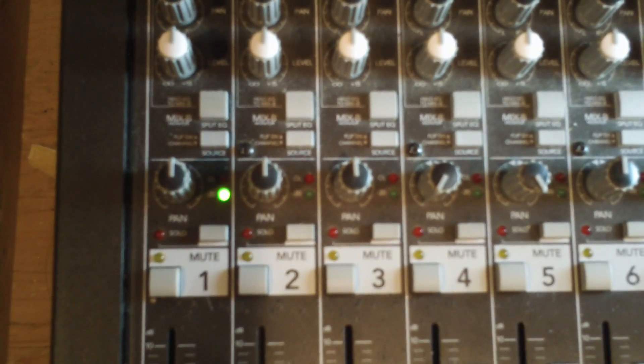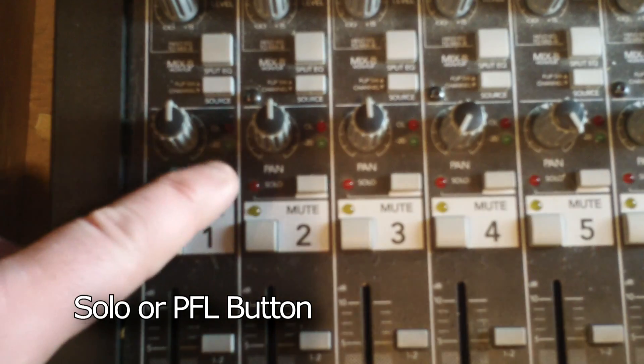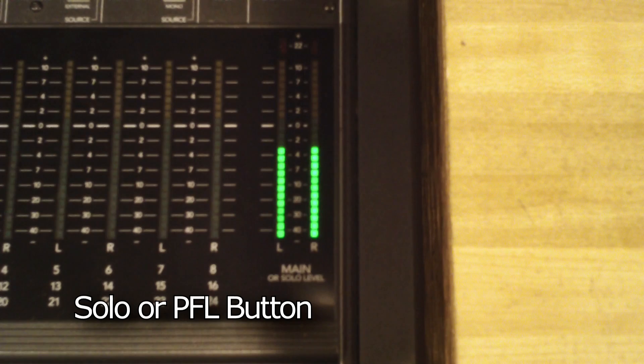Your mixer may have an LED meter that shows each channel input, or green or red lights that show the input volume. On most boards, you can press the solo button or PFL button on the channel to see the input volume displayed on the main output meters. All of these are great tools to help you see the input volume as you adjust it using the trim or pre-gain.